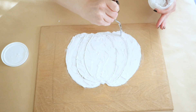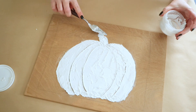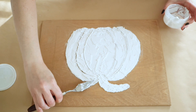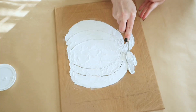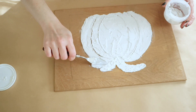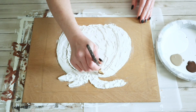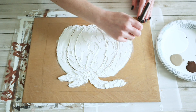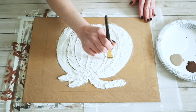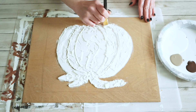Once I had finished my pumpkin shape I went back in and just made some little lines to do the pumpkin shape. I also used that spackling to do my stem and added in a few tiny little leaves at the top as well. Then I let this completely dry for a few hours — just make sure that it is hardened and dried before you paint it. I grabbed some of my paints: white, a tan color, a brown color, black, and a green color for this painting.